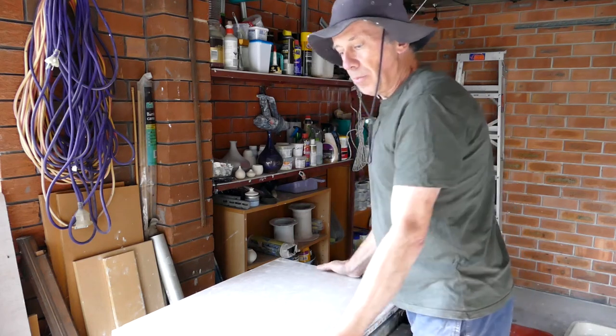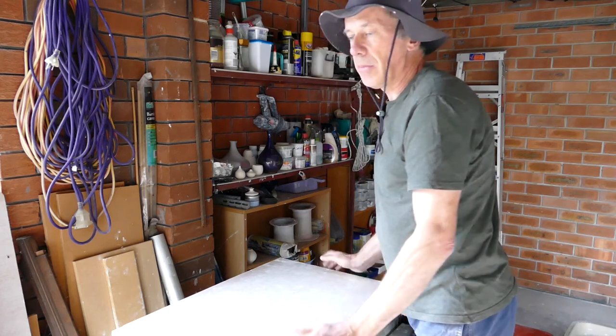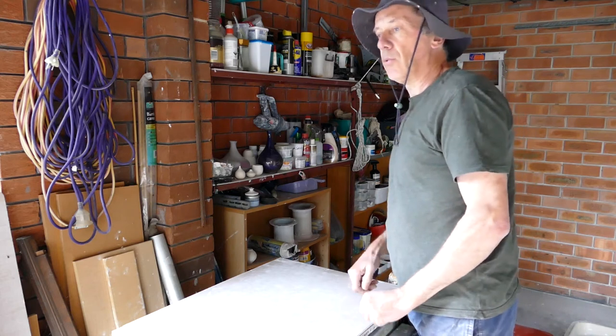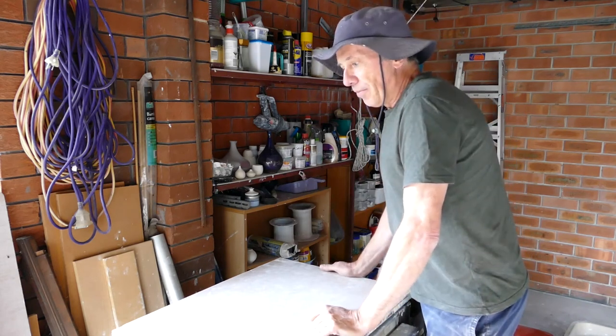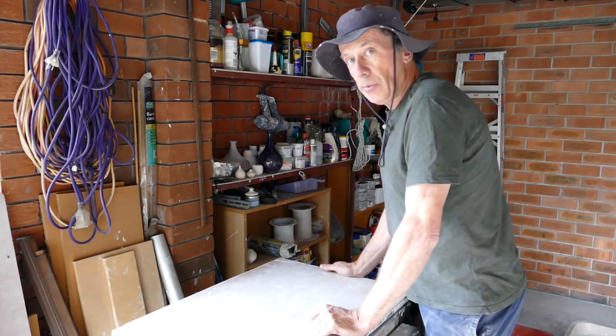You will need to put it on a fairly substantial table or bench, because you'll be putting quite a lot of pressure onto the clay when you knead or wedge it, and you don't want the table collapsing or scooting around all over the place. So that's it — it's pretty straightforward. Good luck with the build.